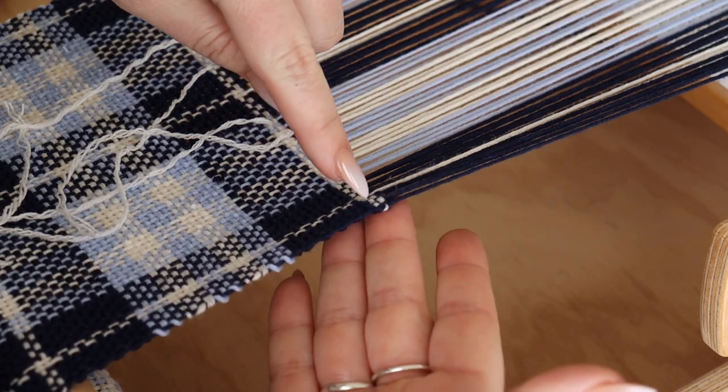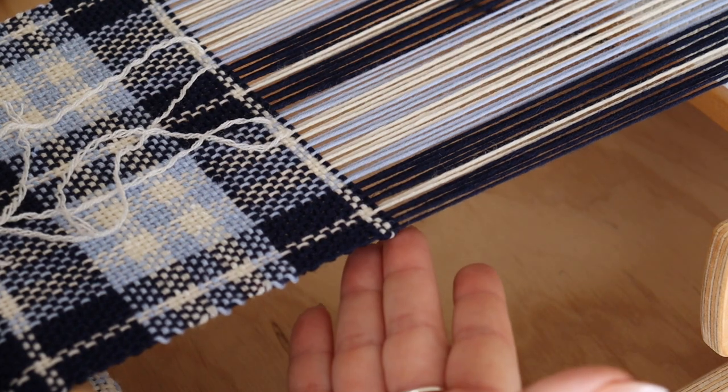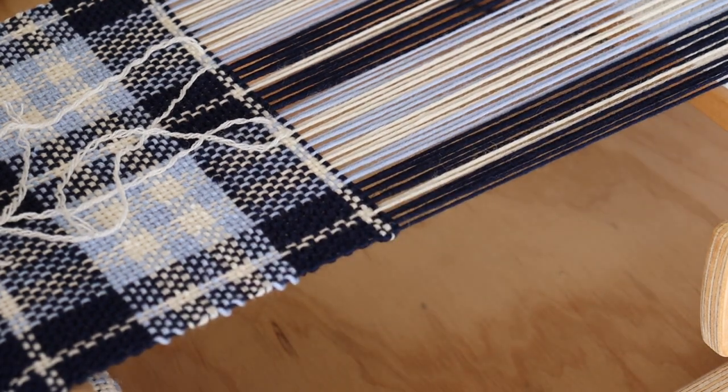Here you can see we have our nice finished edge. You can see a little bit of the white, but the blue totally fits in there. You don't even notice that it's been carried up the side.